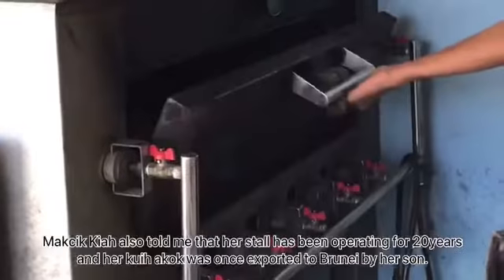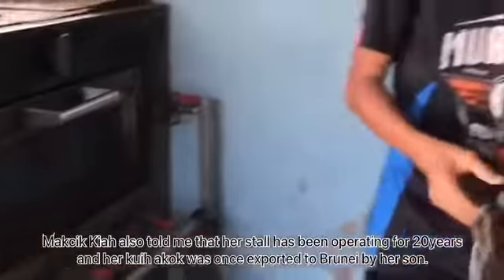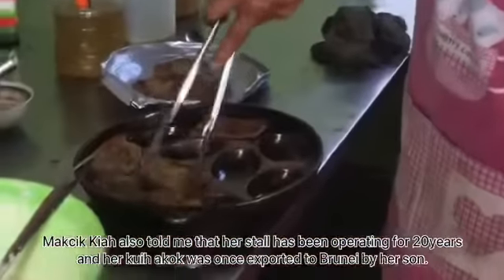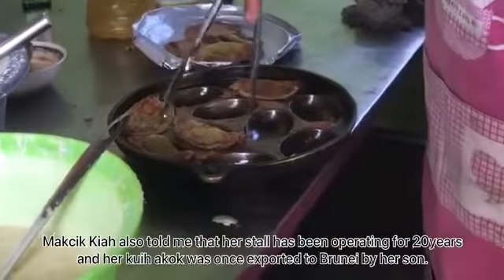Mak Cikkiyah also told me that her stall has been operating for 20 years, and her kueh a-kok was once exported to Brunei by her son.